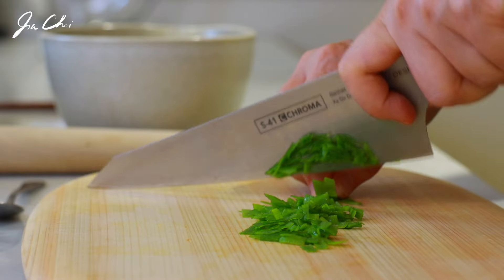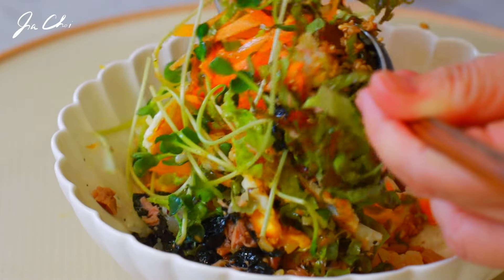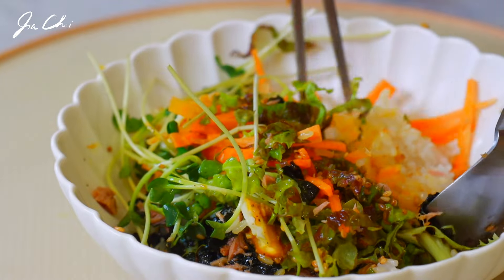Hello everyone, this is Gia. Today I want to show you how to make one of my favorite bibimbap. It's non-spicy bibimbap made with fresh vegetables. The only thing that you need to cook today is a sunny side egg. Let's get started.